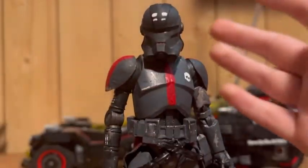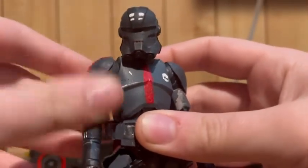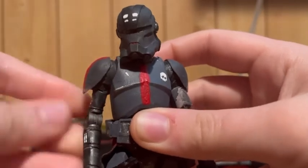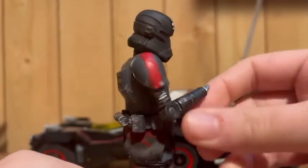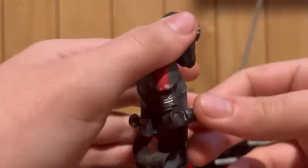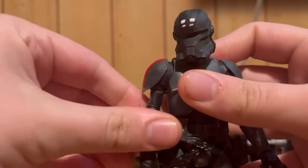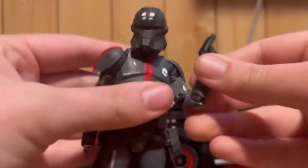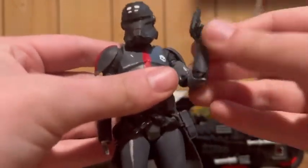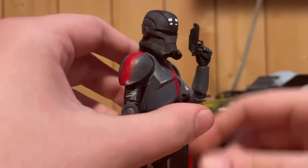It works. His arm can swivel that far around, it can go up obviously. Single jointed bend at the elbow — I was just excited that this arm still moved after what I did to it. And then this one, standard Commander Bly articulation.